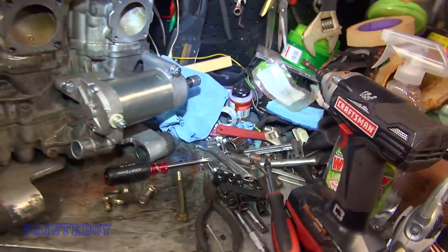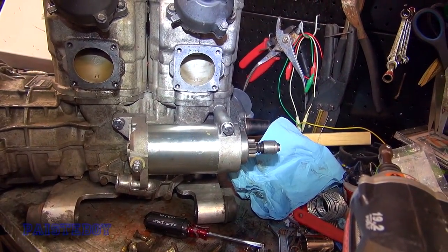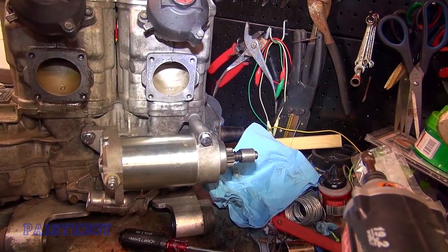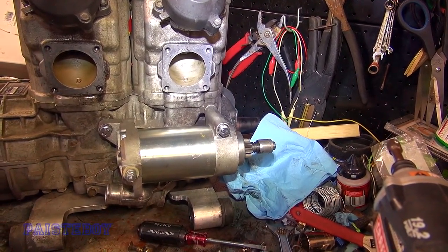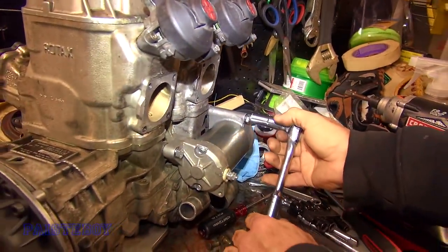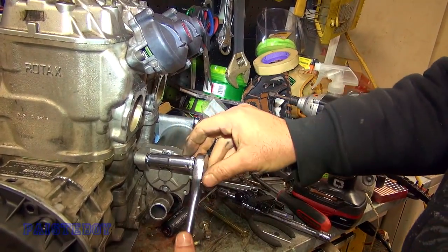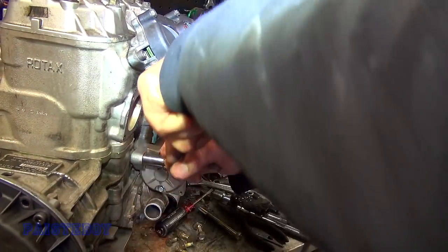Essentially, Mark went back to get the grade 9 bolts, but they didn't have them. So we'll edit this out — we're putting the same bolts back in. Do you think grade 5 are enough for the starter? Yeah, I think so. Sure, as long as it's not a 2.